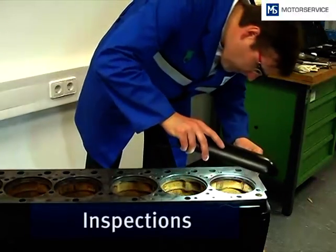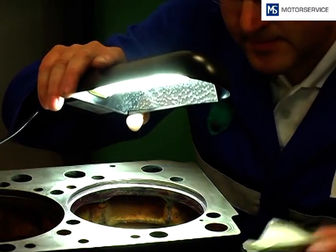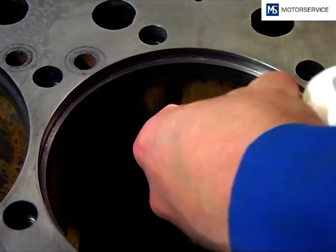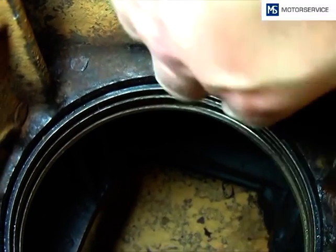Before fitting the liners the engine block has to be checked. The entire engine block is checked by visual inspection. The assessment of damage and corrosion on the sealing surface and on the engine block provides information whether it needs to be reworked.